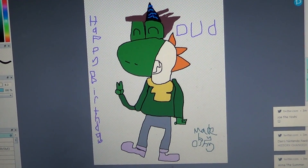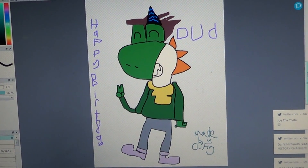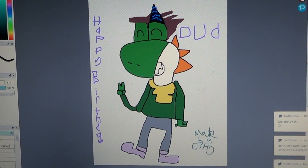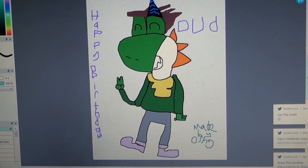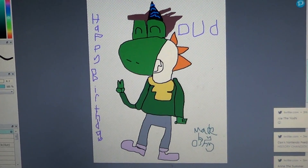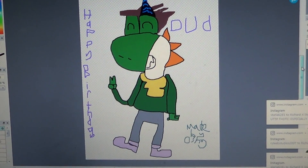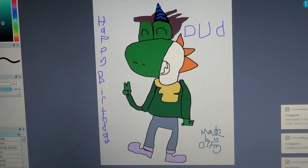Anyways, it's a beautiful thing. And I'll see you for next time. The Yoshi in question here — this Yoshi belongs to Dud, so credit goes to him, but the drawing is mine.